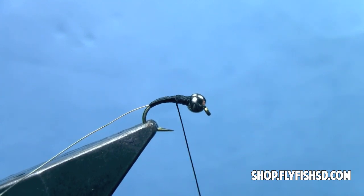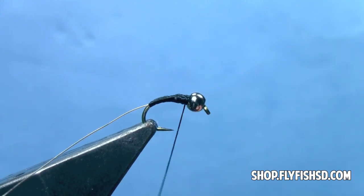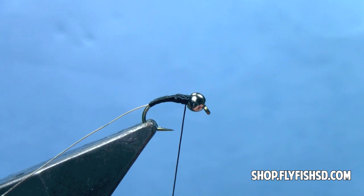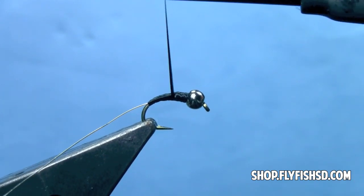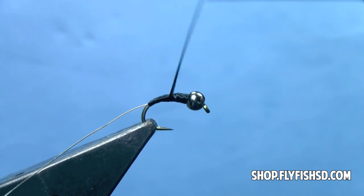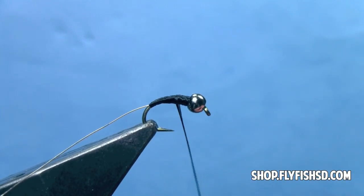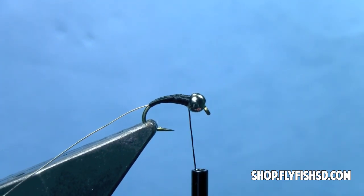This fly is a thread-bodied fly, meaning the color of thread that we're using will determine the body color of the fly. Periodically, I'm going to twist that thread until I see it flatten out. Then I'm just going to go back and forth, up and down the hook shank, until I get a nice smoothly tapered body from the back of the hook to the front.